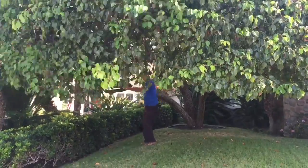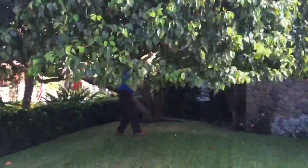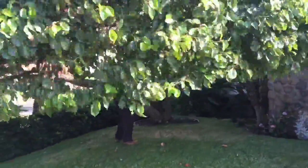Making an earthquake with this tree, ladies and gentlemen. Here we go on the other side now. Shake, rattle and roll.